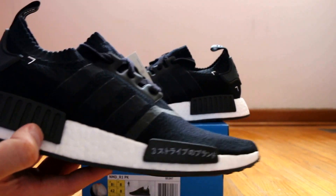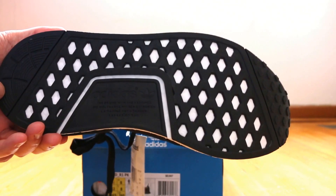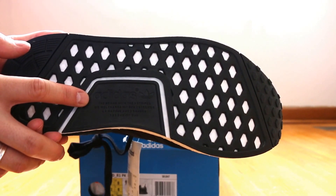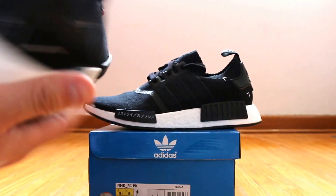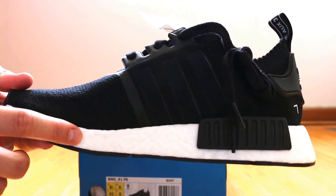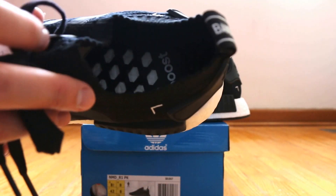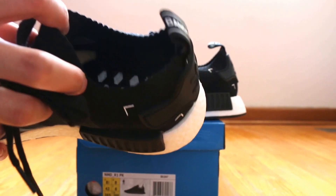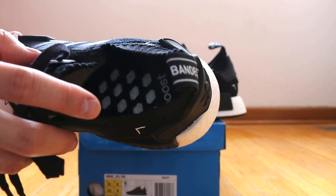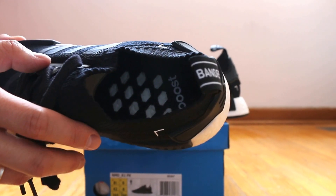It's basically your typical NMD design with the Boost cushioning. In terms of the outsole, it features black rubber with Adidas branding in the mid-foot area. The medial side is symmetrical to the lateral side, minus the support piece in the forefoot area. Inside the shoe, it features Boost branding in the heel, and it's the signature cushioning system with no insole, similar to the Pure Boost.